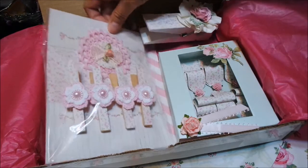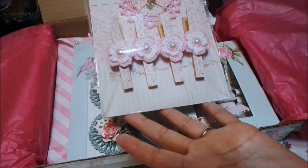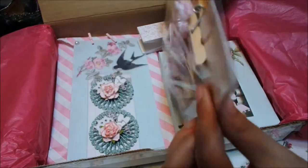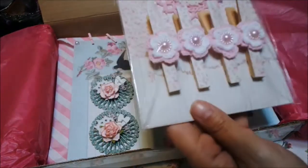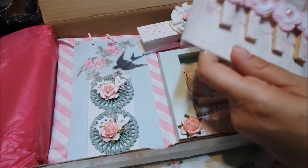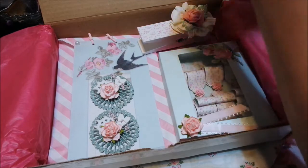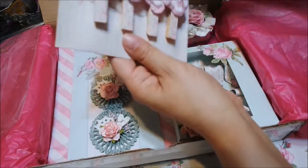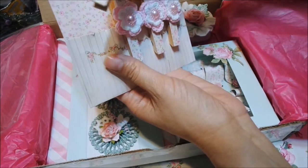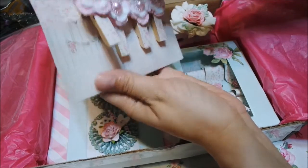And look at these clothespins. Look how they're packaged — it's on Tilda paper. She made a little pocket. It's just packaged so beautifully. You can see there's a little pocket. Look at how well everything is done. It's just so amazing.